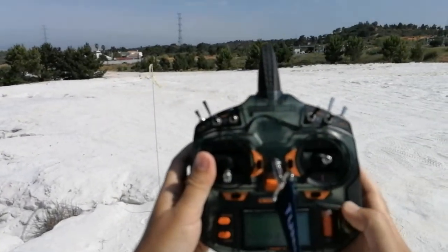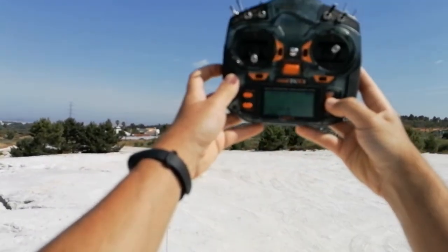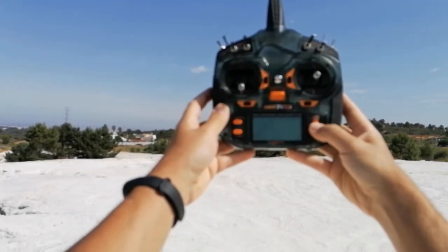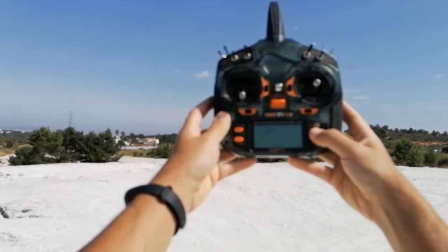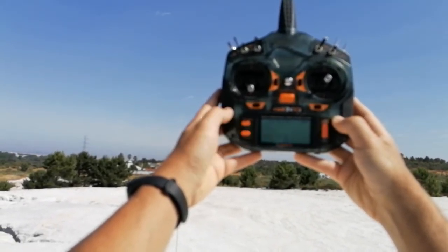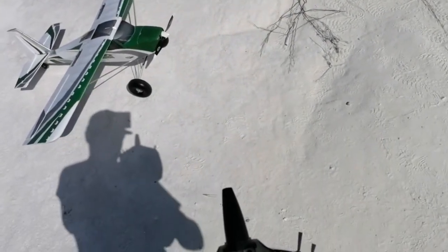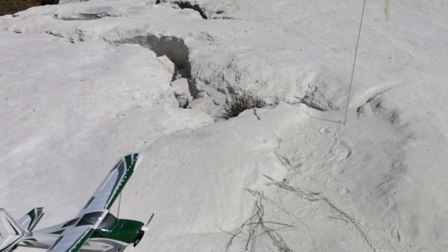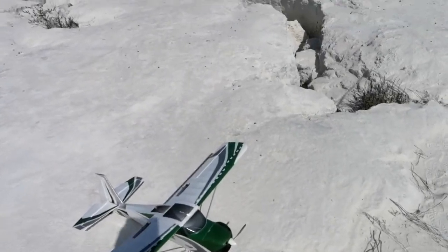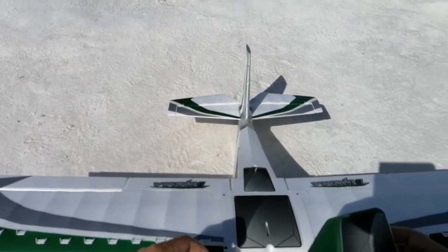I forgot I need to switch the model on the radio — I had it set for the ASW. Let's go to model select and switch to Tundra, which is number one. I have it set for nine minutes using the usual ZP 3S 2200 60C pack, which gives me a solid nine minutes even with some aerobatics. If you fly really slowly you can get ten or eleven minutes no problem.